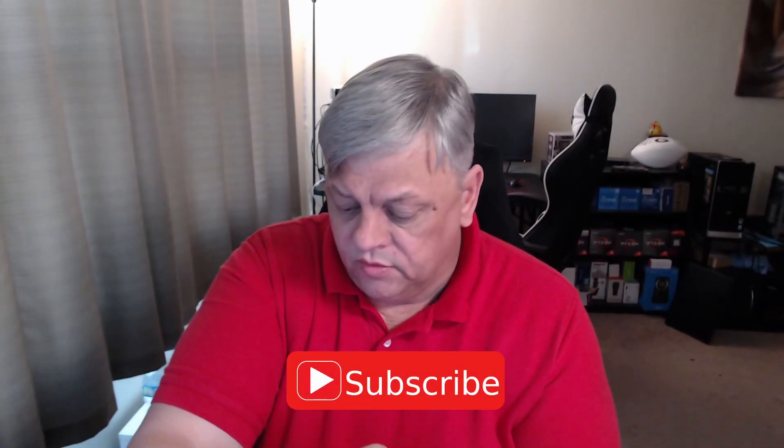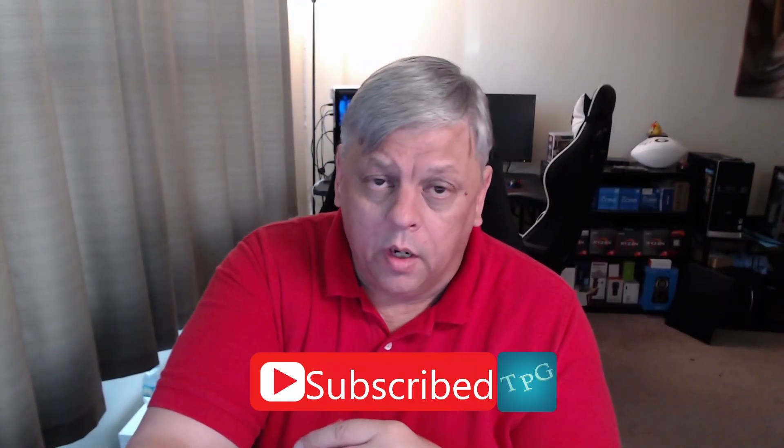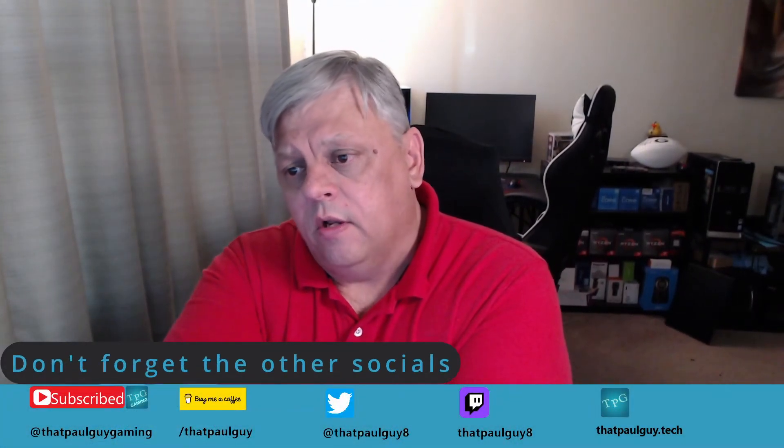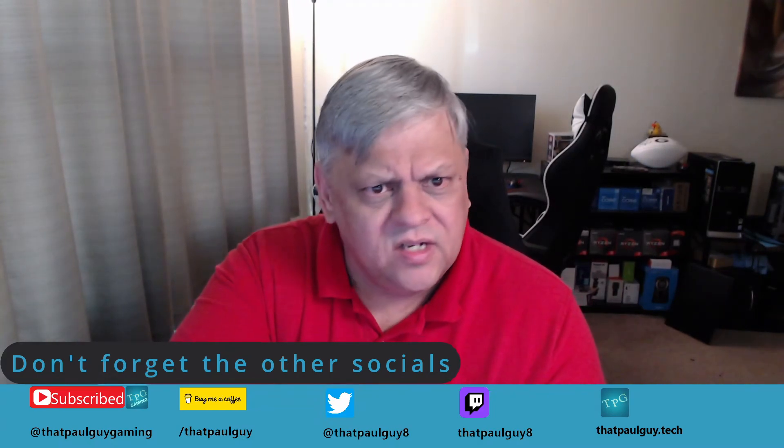If you got anything out of this video — maybe just information, maybe you're just curious, maybe it's a question you never thought you wanted answered — go ahead and throw a like on the video. If you're not already subscribed, please do. I haven't been posting as many videos lately; I've been busy with some other stuff including — not going to mention — a car wreck. This spring has just been weird. I'll do my best, no excuses. Don't forget to visit me on the other socials — I'm streaming a couple times a week on Twitch.